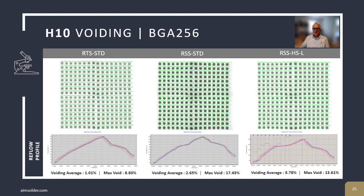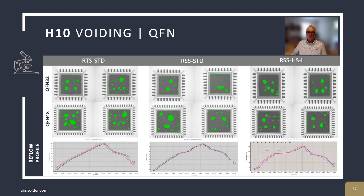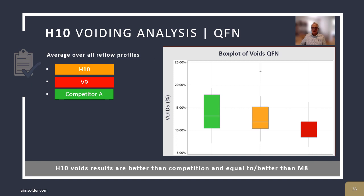Here's the same study done, but rather than using an LGA, a BGA is used. BGA voiding percentage maximum is 30%. H10 has considerably lower results — below 15% in the maximum case, with an average below 5%. QFN ground pad is an important voiding criterion. H10 achieved very low voiding on QFN ground pads in all profile styles. Comparing H10 to AIM's V9 and competitor A, V9 is the lowest and H10 is below 15% on average.